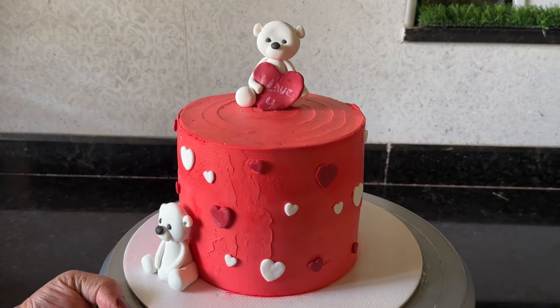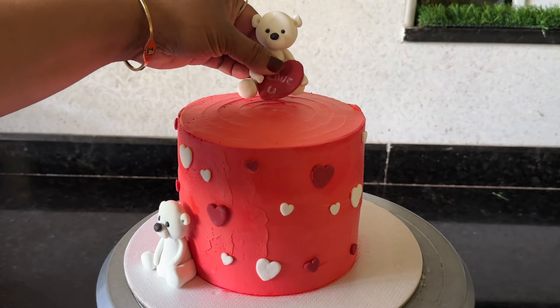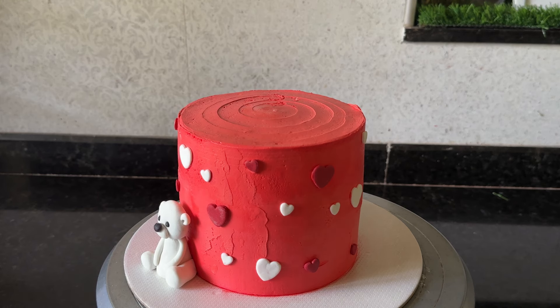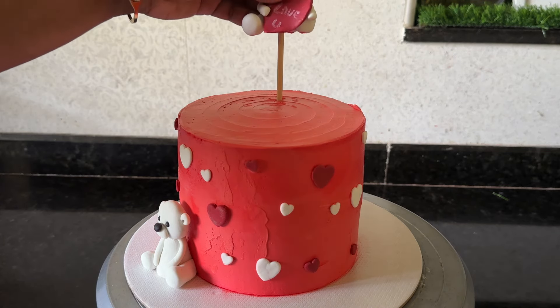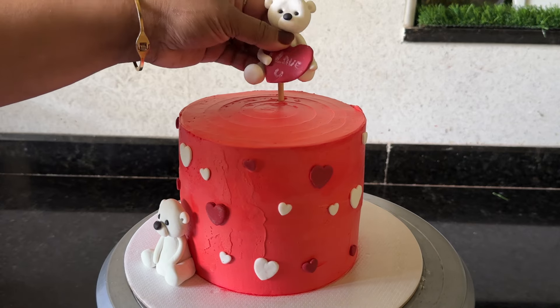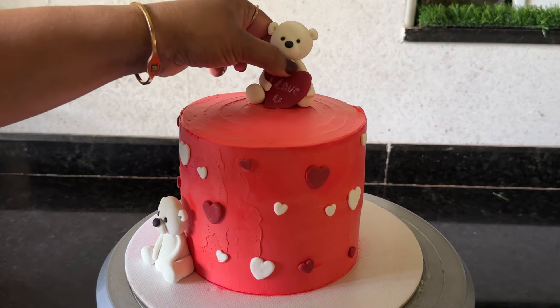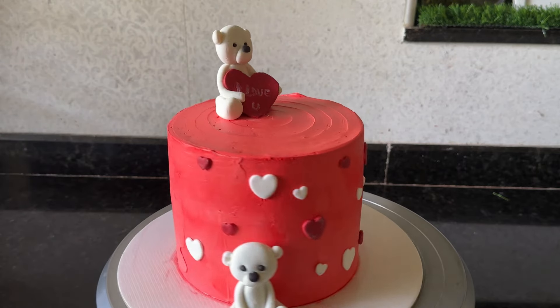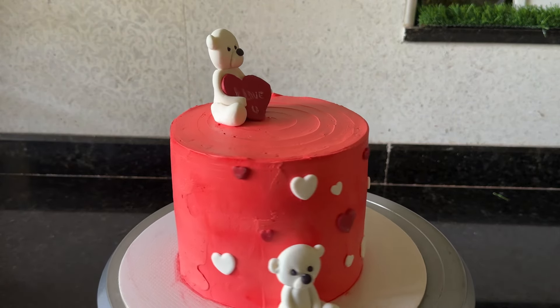On the back I have to put a little back on and keep my final work on this. I have to put a stick on the teddy bear. We have to put it in the face.